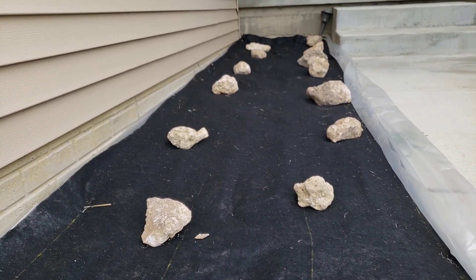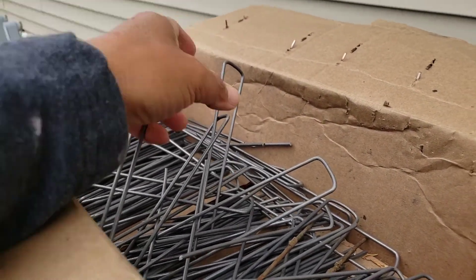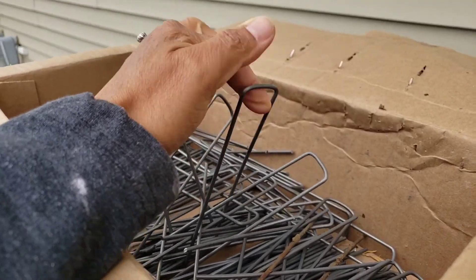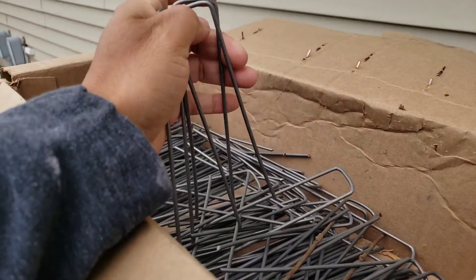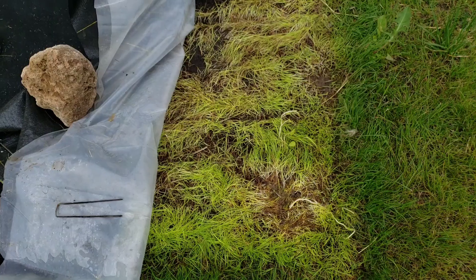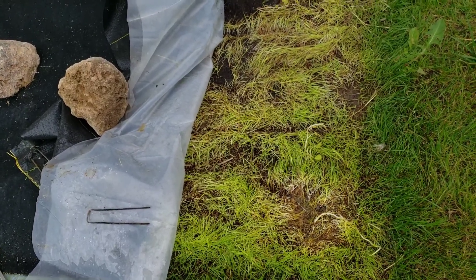It does take time. We use these as stakes — we put them down below. We call them staples, like a wire staple. And look — the grass is already dying. That's what happens when you cover it: it kills the grass underneath.